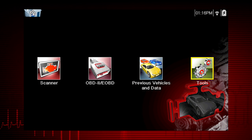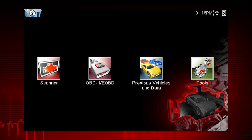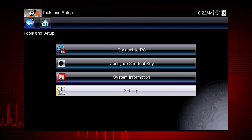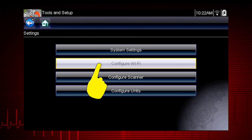Before you begin using SureTrack, you must turn on the Wi-Fi and select a wireless network connection. To begin, select Tools from the home screen. Next, select Settings. Select Configure Wi-Fi.